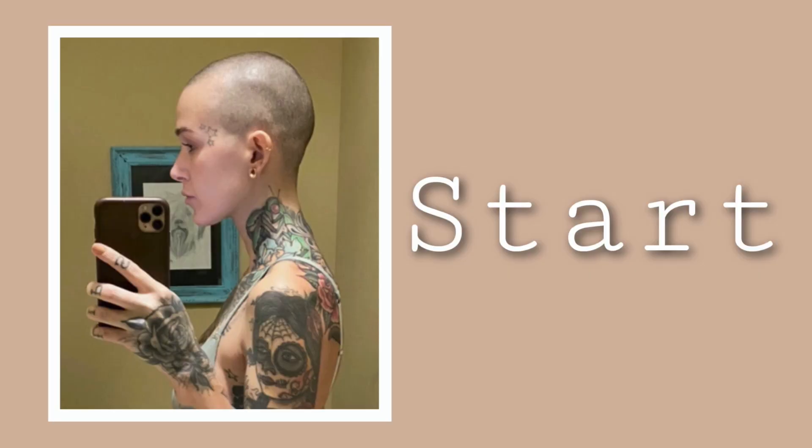I'm gonna keep you guys updated on how I keep my hair cut and what I'm doing to style it throughout this journey. I'm gonna have a playlist so you guys can keep up. Right now I'm gonna show you where I very first started — zero guard on there and just shaved everything off because I wanted it to all come back as one color.